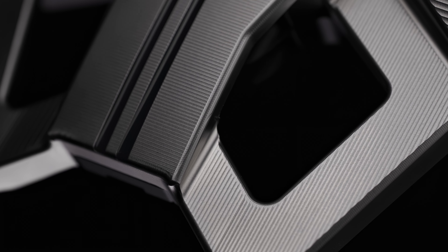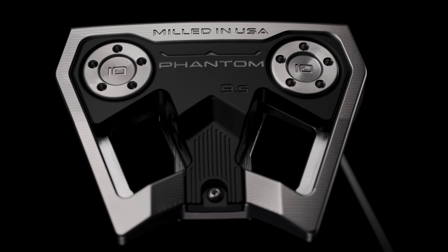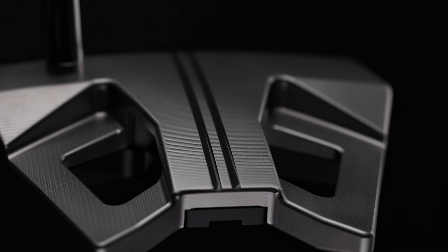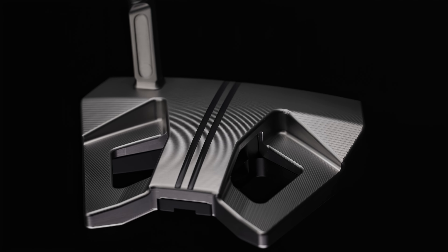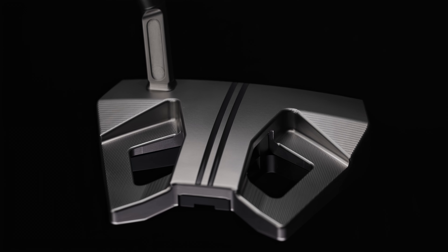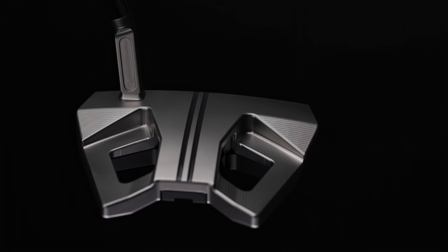If you look at the cuts and the angles, it's a milled product, and we wanted it to look milled by design. Those angles of the bars in the back aim down your sight line, and we have two lines. This one here goes all the way from the face to all the way to the back. A lot of players want to see that line going all the way to the front part of that putter, so they know where to place the ball, and it has the biggest amount of real estate to put that alignment line to really enhance that feature of this design.